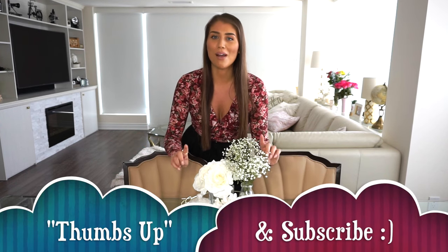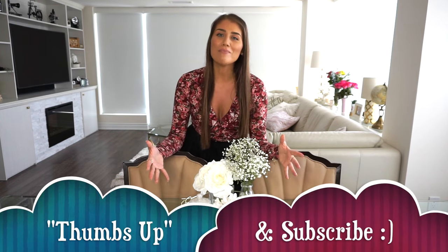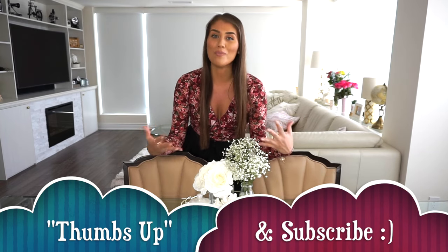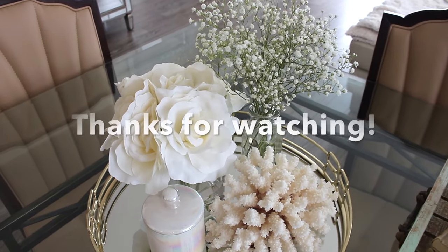Thank you guys so much for watching — this was a lot of fun to film. I do have more home decor ideas if you'd like to see those, please leave me a comment below or give me a thumbs up. Don't forget to subscribe to my channel — every new subscriber means so much to me, it keeps me motivated to make more videos. I hope you enjoyed these three different ideas on how to achieve a really pretty centerpiece for your table. Until next time, bye guys and happy decorating!